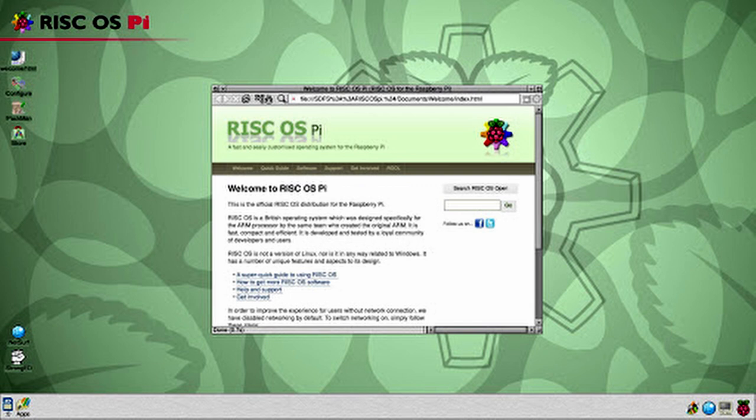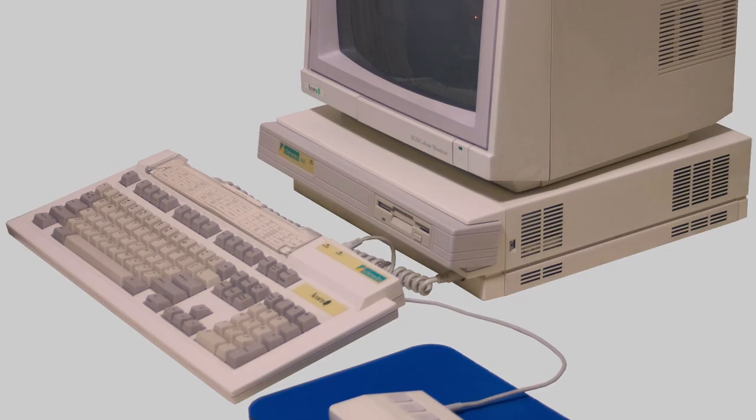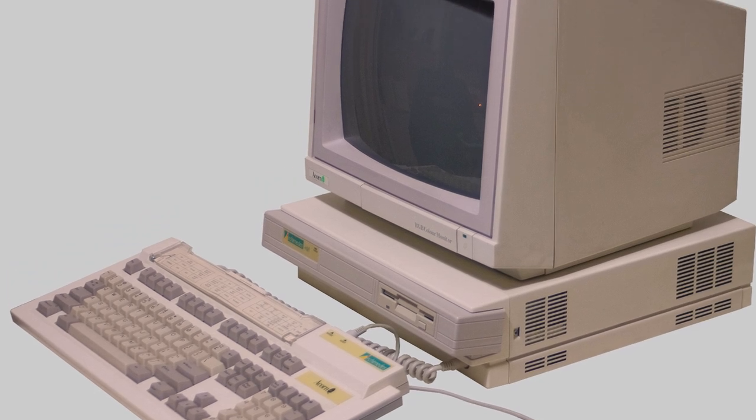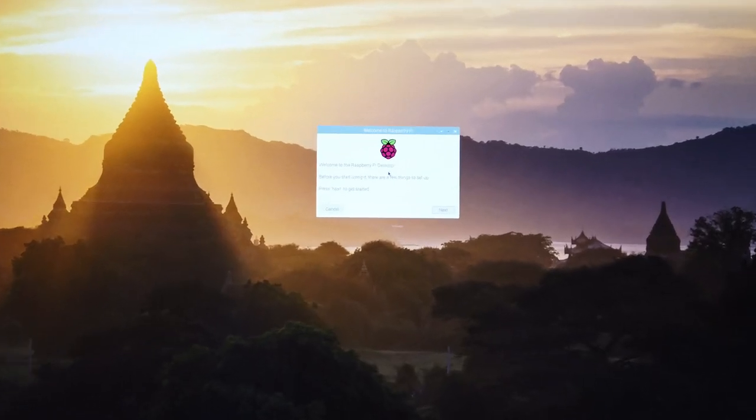For me, that something else will be RISC OS — the operating system that originally came with British Acorn computers, the originators of ARM. There's an open source version called RISC OS Open which you can install on the Raspberry Pi with fairly minimal fuss. My plan is to get a slightly faster SD card, set up RISC OS and have a play, while keeping the Pi OS installed as a useful little hacking keyboard for connecting to web servers and that sort of thing.